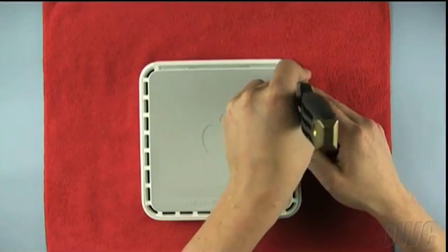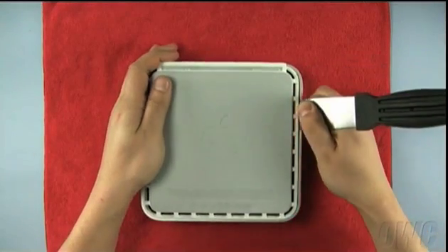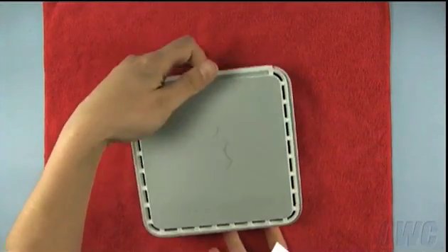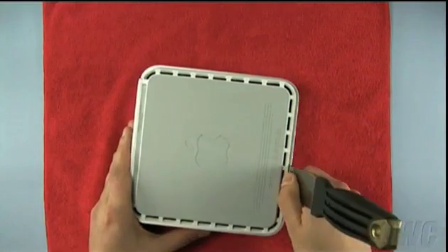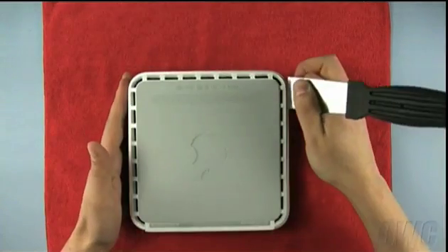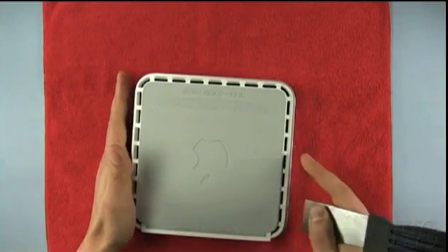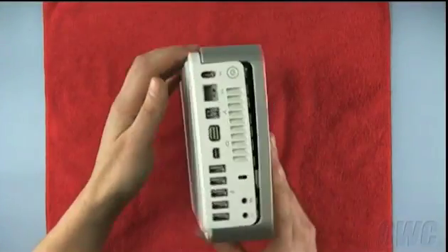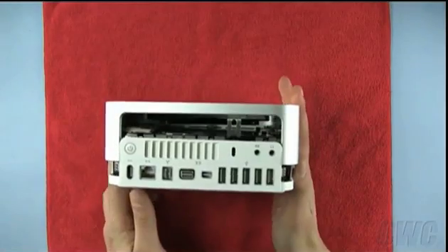Carefully insert the blade of the putty knife between the inner and outer case. Gently but firmly pry out with the knife. This will cause it to detach the inner clips from the case. You will hear a series of pops as the clips come free. Carefully work your way around the Mini's edges. Once you get to the rear of the Mini, the case should be separated enough that you can simply lift the cover up and off.